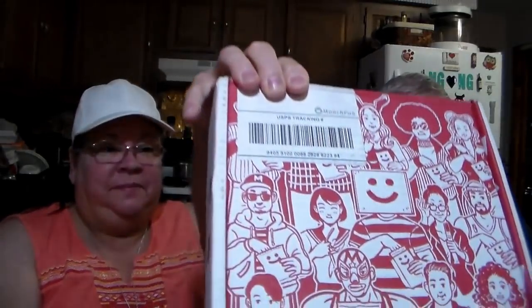Hey everybody, No Guts No Glory here, and Mister That Is. We're back with a Munch Pack! That's our Munch Pack smiley face. For those who are not familiar, Munch Pack is a monthly subscription where you can pick and choose your items. There are different varieties of packages, and they recently came out with a healthy package which is all treats that are very healthy.